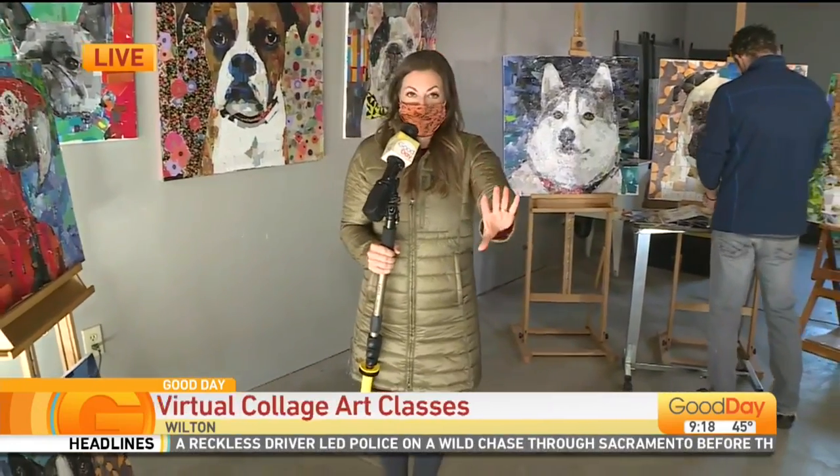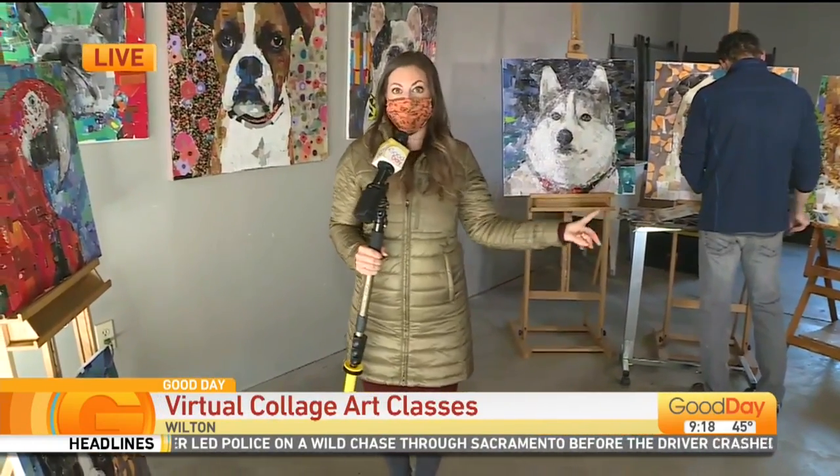A local artist is encouraging folks to get their creative juices flowing by making fun art collages. Dina Kupfer is live, learning more about this virtual workshop. Good morning from Wilton — I am so excited to feature artist Sam Price's work this morning.